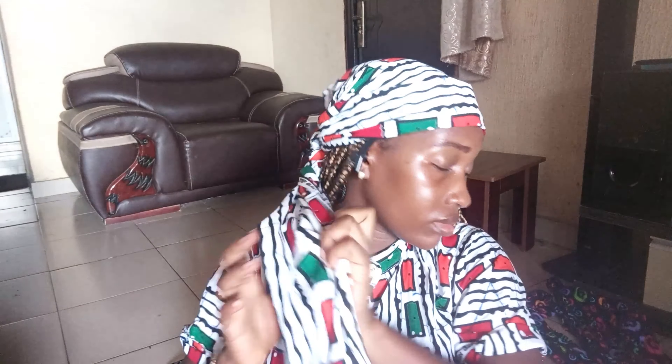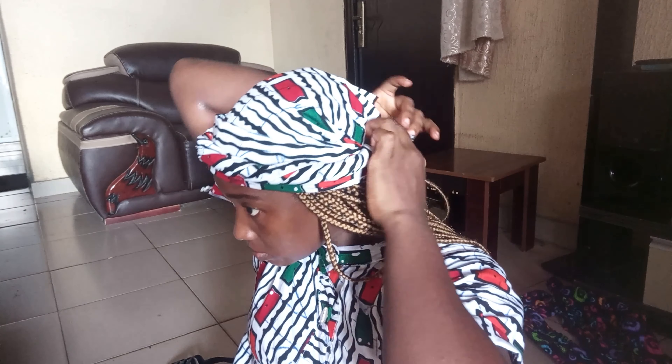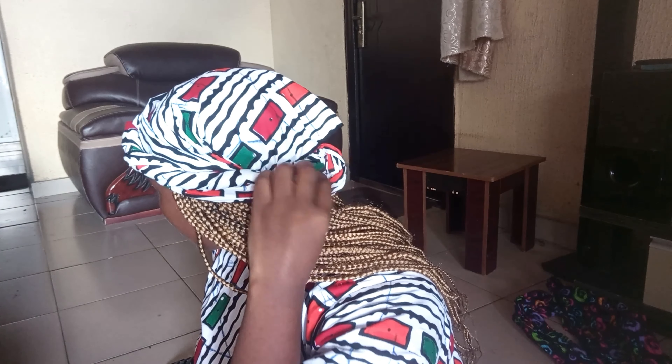I tied it at the back — nothing too complicated there. The next thing is to make sure the label of my fabric is tucked in well; you don't want it showing and spoiling your scarf. Then I'm going to twist the fabric all the way to the end, flip it over, and place it around the carton — more like at the center of the carton.